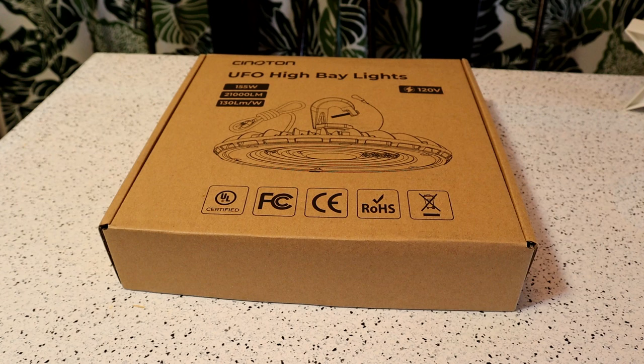It looks like there's a code right now for 10% off. With light efficiency up to 130 LM, this high bay light delivers a remarkable 21,000 lumen output at 5,000K daylight, which is equivalent to 600 watt HPS HID lamps, instantly reducing your electric bill by up to 85%, it says.